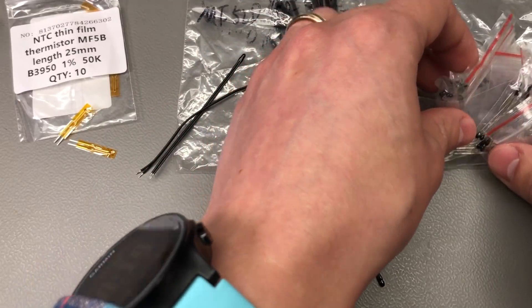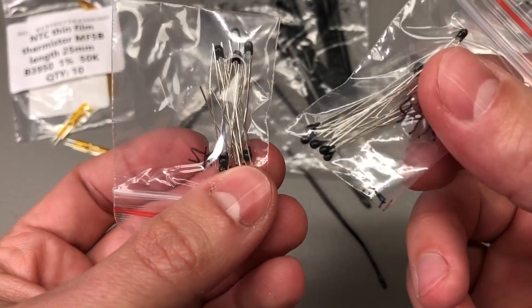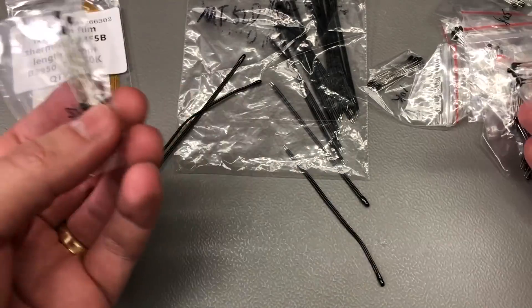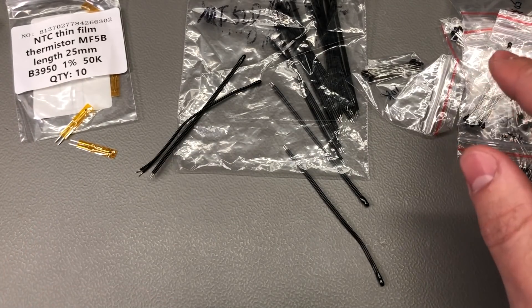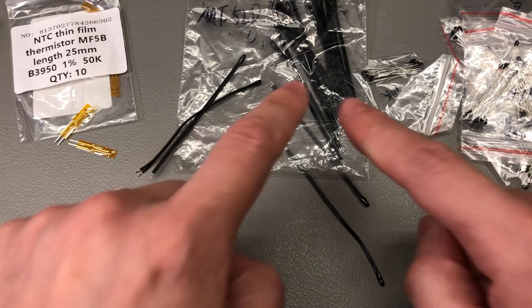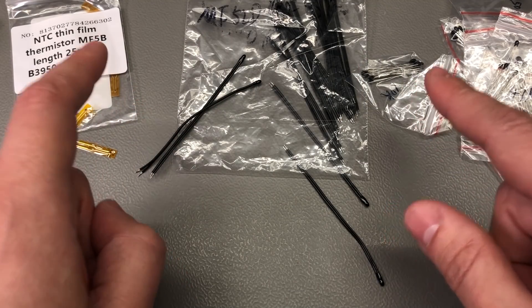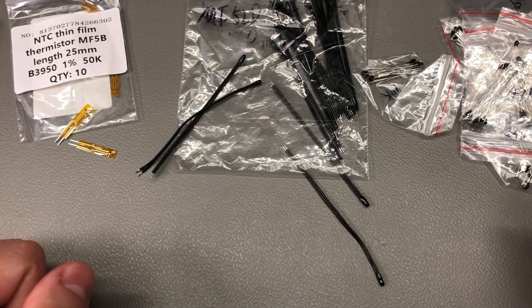I also got this kit with cheap MF52 type through-hole thermistors that has a bunch of different values to experiment with when I need it — I'm sure these will come in handy someday. As always, you'll find links for all of these in the description, and while you're there the like button is just a click away, so why not hit that because it really helps the channel.